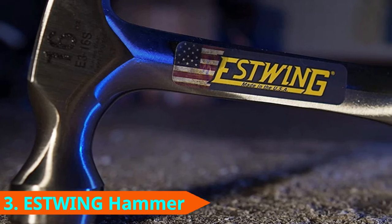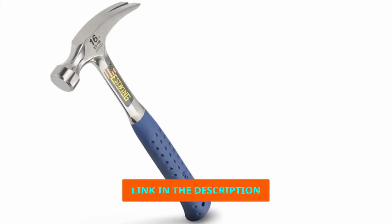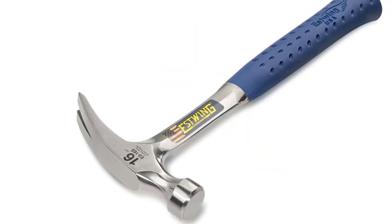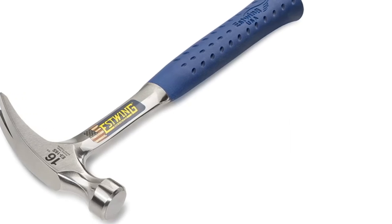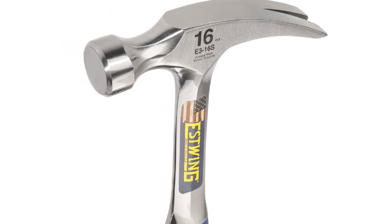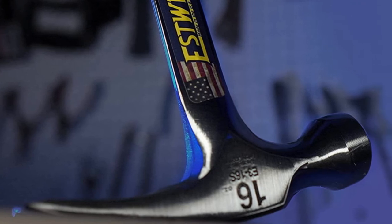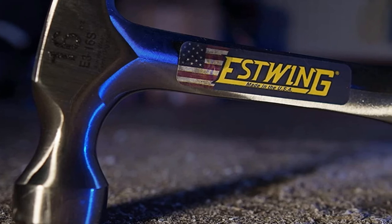The number 3 position is held by the Estwing F316S Claw Hammer. Hammers lead difficult lives that consist of getting their heads bashed in daily. To endure such an existence, they need to be robust and durable, which is why the Estwing F316S is forged as a single piece of solid steel. The handle and head are all one piece, ensuring there are no weak points in the design. This makes for an incredibly strong hammer, though it also causes it to ring like a tuning fork when you strike it. To make sure your bones don't ring from each impact, a shock-absorbing grip was used that reduces 70% of impact vibrations. This hammer features a rip claw.